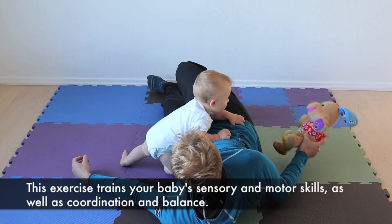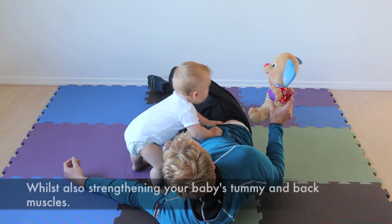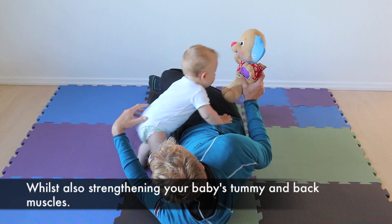This exercise trains your baby's sensory and motor skills as well as coordination and balance, whilst also strengthening your baby's tummy and back muscles.